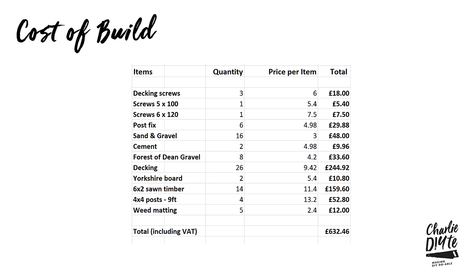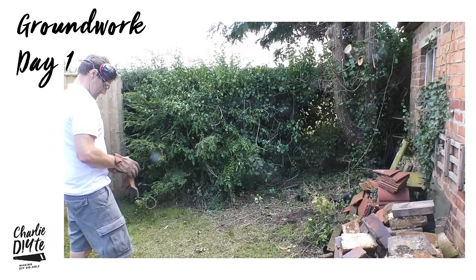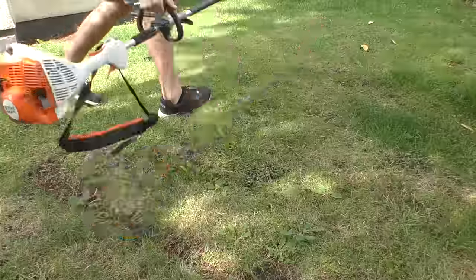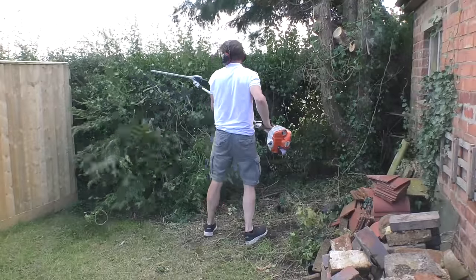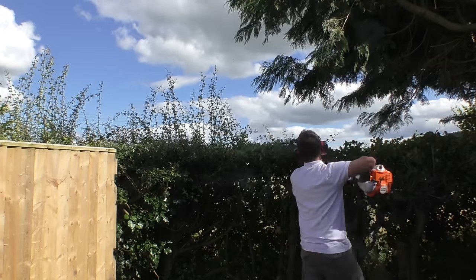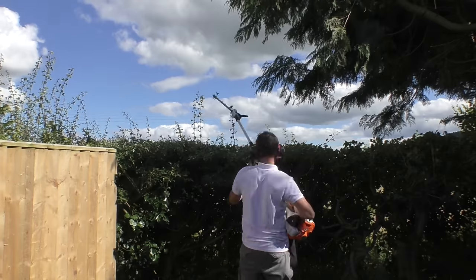The main elements in the build came to £632. We were putting the decking in an overgrown unloved area at the bottom of the garden, so the first job was to clear up ten years of vegetation and general rubbish. First up I had to trim back the hedge, for which I used my steel KM56RC with a long-reach hedge trimmer crank arm combi tool. I've got a fair few hedges here and I don't know what I'd do without this tool.